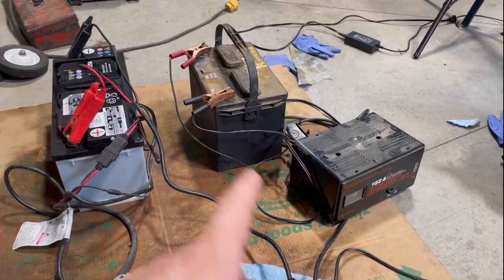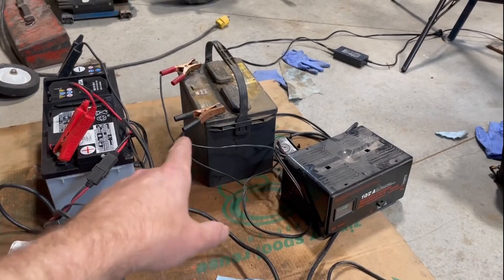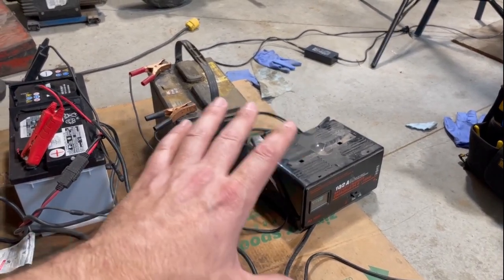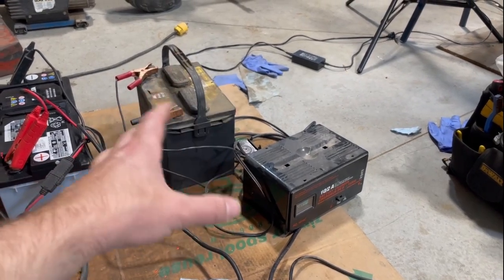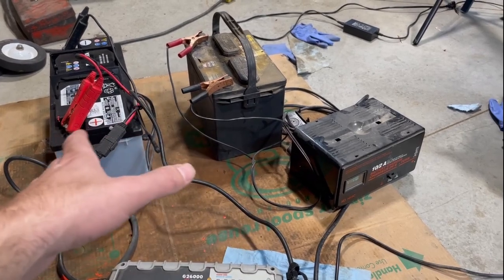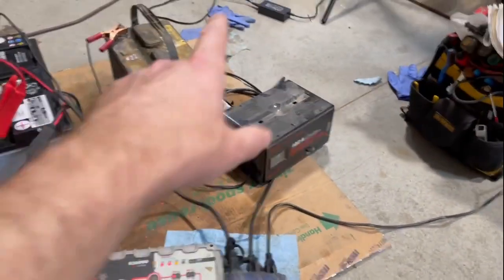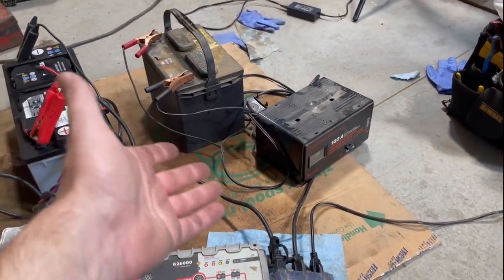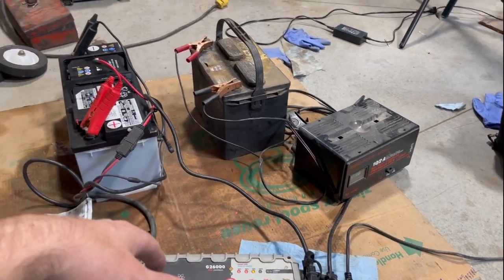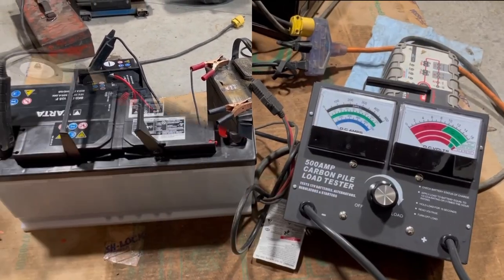One important thing to note: about 20 years ago when I was working at a tool rental shop, I left a so-so battery of unknown condition on a charger overnight and came back the next morning to a fume of toxic smoke - the battery was basically boiling and auto-destructing. So keep an eye on these chargers. Don't just hook a battery up to one of these old non-smart chargers and leave it for two or three days. If you come back and it hasn't burned down, it might still smell like toxic fumes. Better safe than sorry.